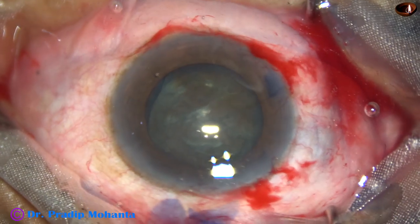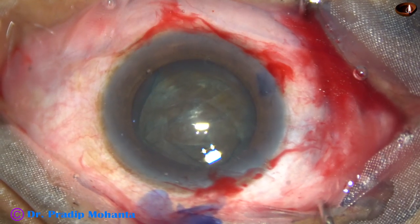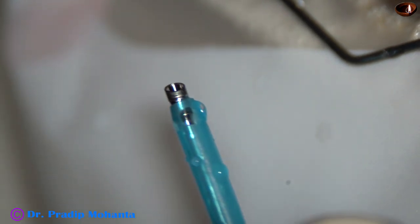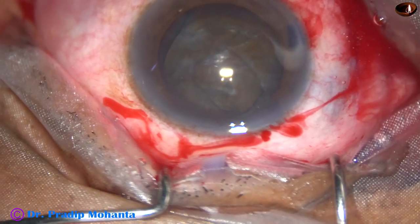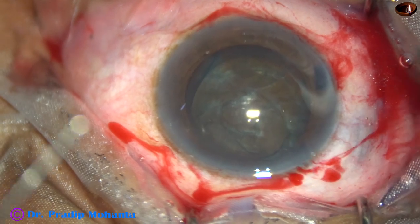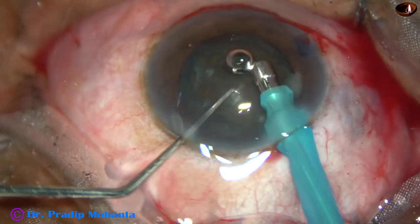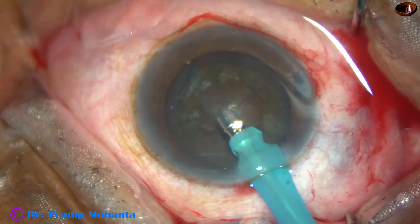Again, 2% HPMC is injected into the anterior chamber. Now it is time to introduce the tip of the phaco needle. In hard cataracts, the exposed part of the phaco needle should be a little more. This is for routine cases; in this case I have exposed the tip a little more for chopping only. The tip of the phaco needle is introduced with its bevel down towards the lens mass. Some superficial cortical lens matter is aspirated so that we can judge its depth — how deep it goes into the nucleus.